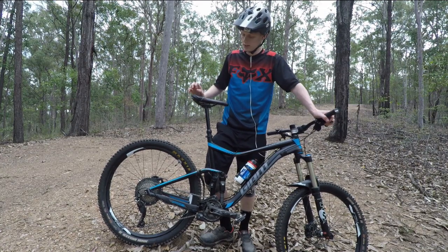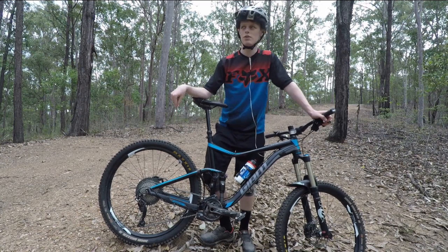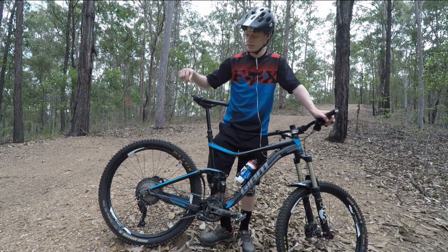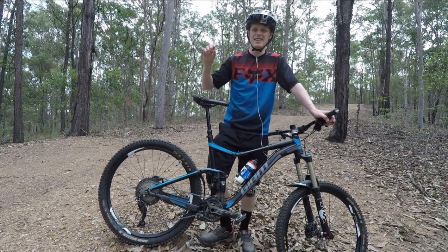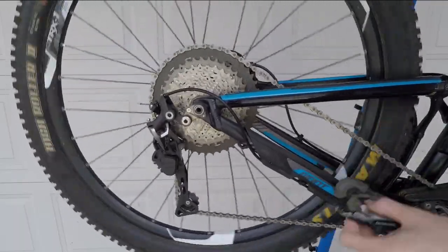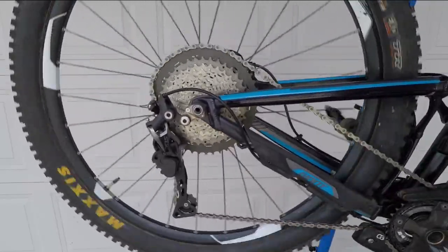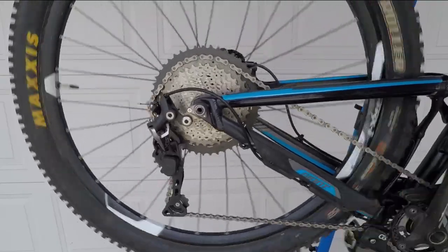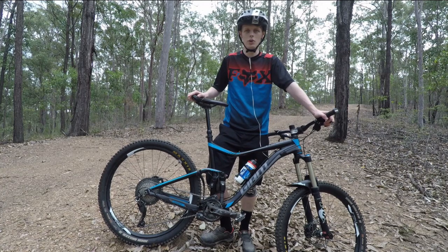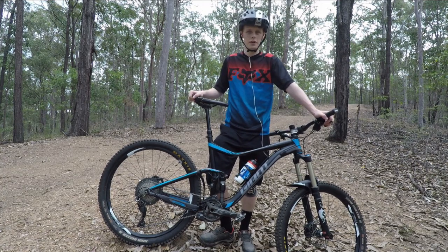The only slight disadvantage with the 11 to 46 tooth cassette is shifting from the second biggest, which is a 37, all the way up to the 46, the biggest one. There is a little bit of a slow jump — you do have to hold the shifter down a little bit longer. But who even really cares? When you're going that slow up the climbs, you really don't worry about how slow the shift is. You're more focused on: beauty, I've got a dinner plate on the back, I can get up any climb, I feel like an absolute champion.